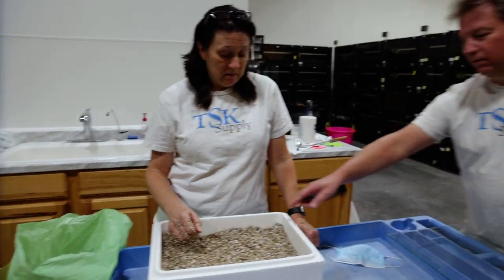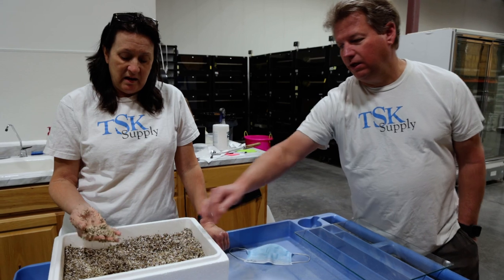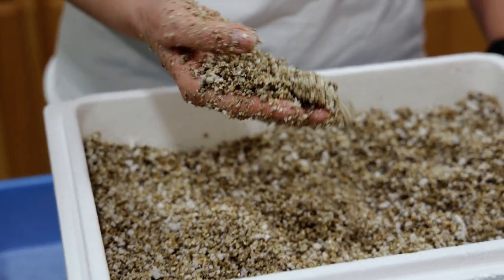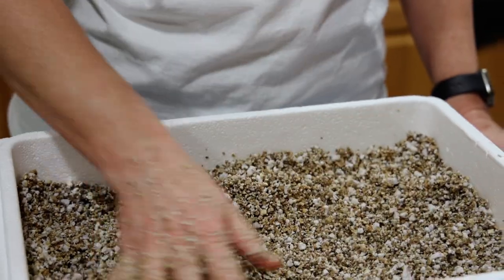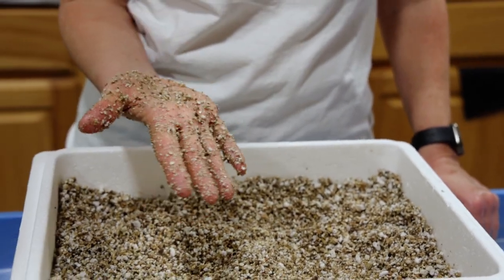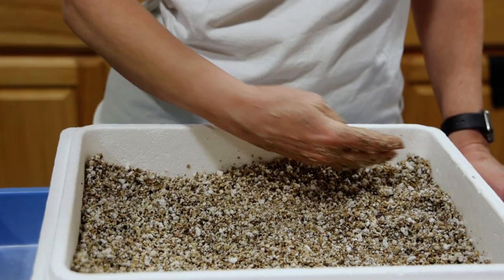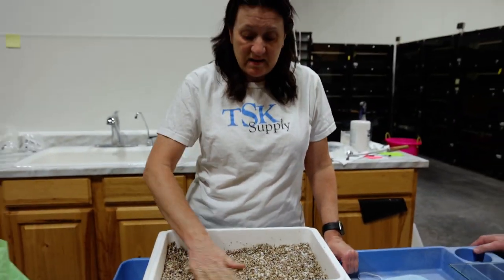How does this feel? It shouldn't be muddy. It clumps some, but it doesn't clump a lot. And as you can see, it's not super sticky — it comes right off. That's how we do it.